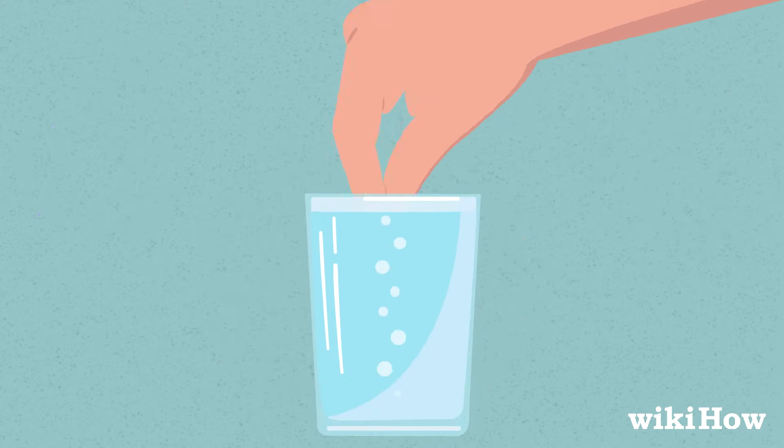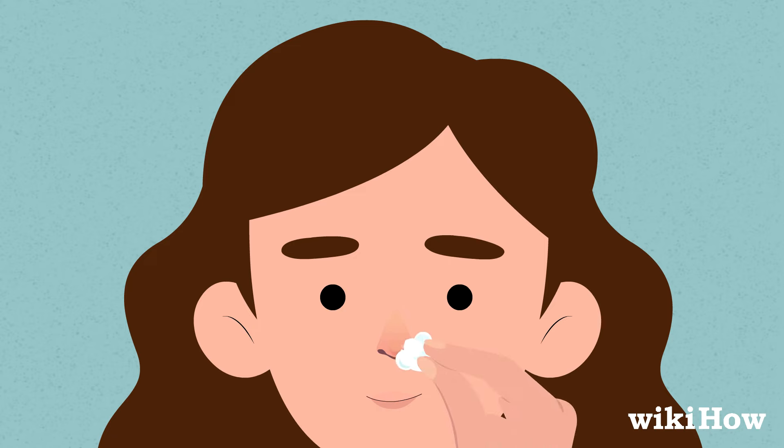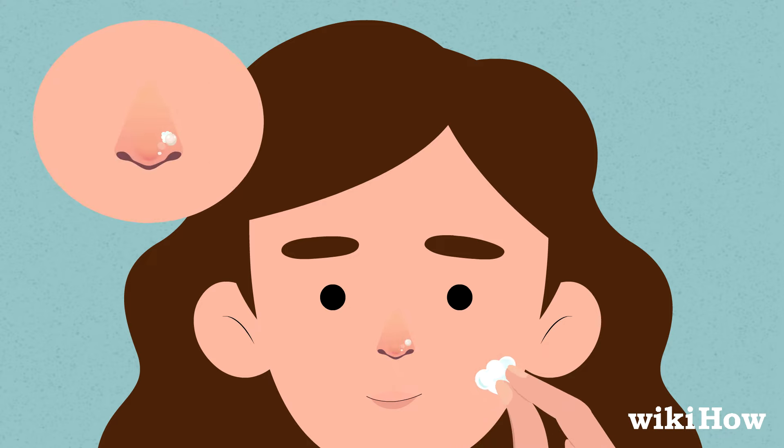Dip a clean cotton ball into the salt water solution and hold it against your piercing for 3 to 4 minutes. Be careful when you pull the cotton ball away from your nose, since bits of cotton could get stuck to your jewelry.